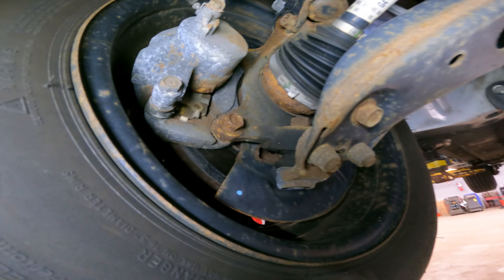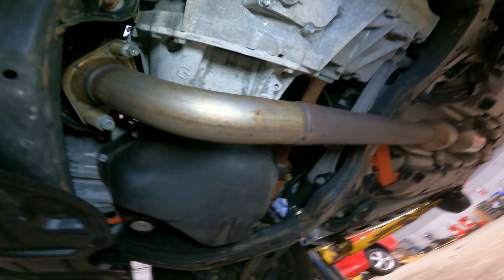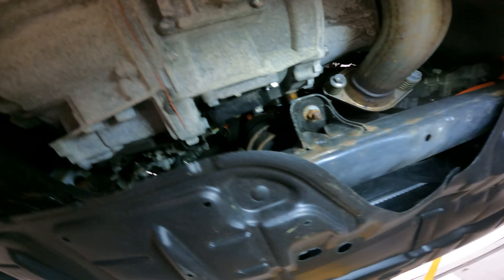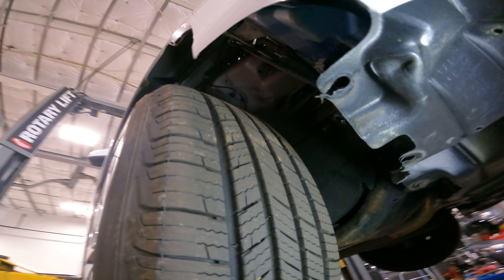Now that we've taken it up top, we're going to look around. Tires are at 10/32nds — beautiful. Front brakes are between eight and nine millimeters, but we have some abnormal wear starting on that rotor right there — a little bit of damascus.